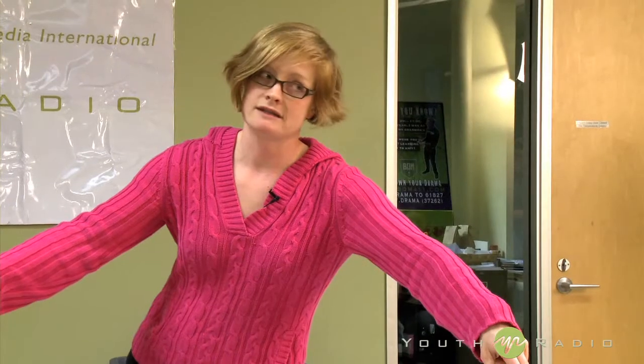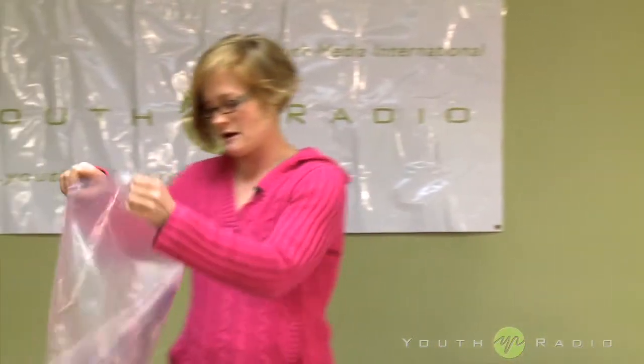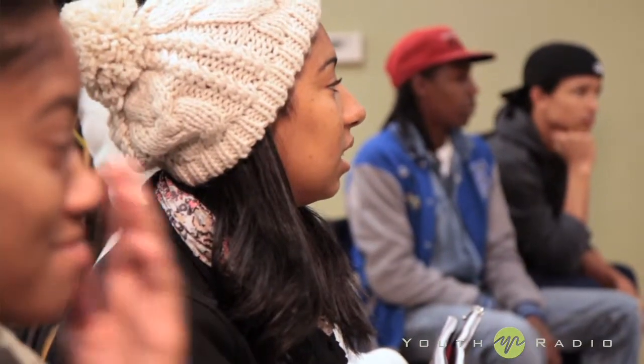We're gonna make a museum skeleton today. This is a Cooper's hawk and we're gonna take it from the whole bird right here. I get it ready for the dermestid beetles — flesh-eating beetles — and then make it into a skeleton.